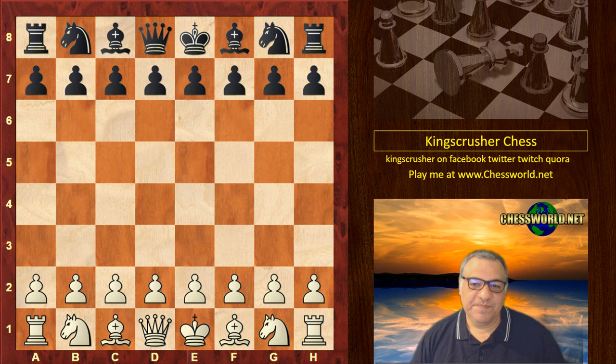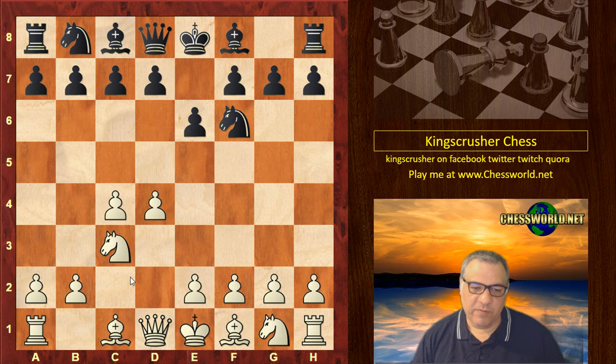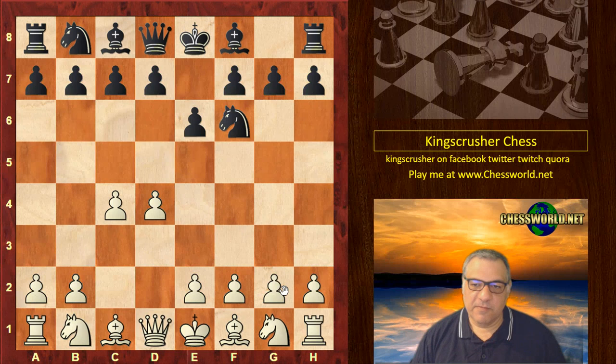d4 from Fabiano, and we see the Nimzo Indian chosen. Nc3 allowing the Nimzo Indian — if White wanted to avoid it he would play Nf3, which is the most popular way of avoiding the Nimzo. But he plays Nc3, so we have a Nimzo Indian.